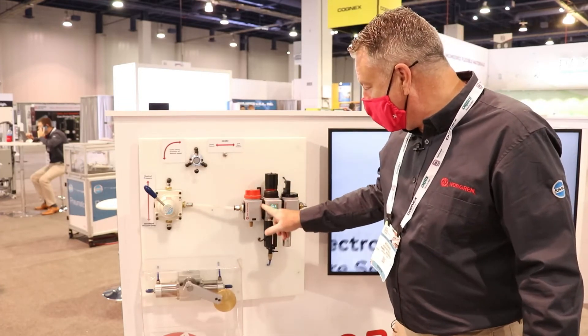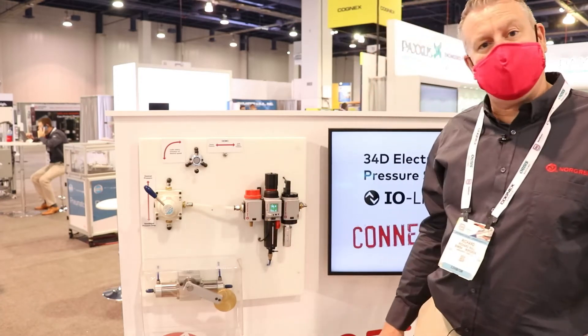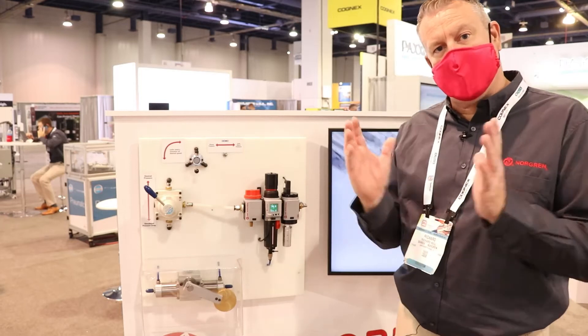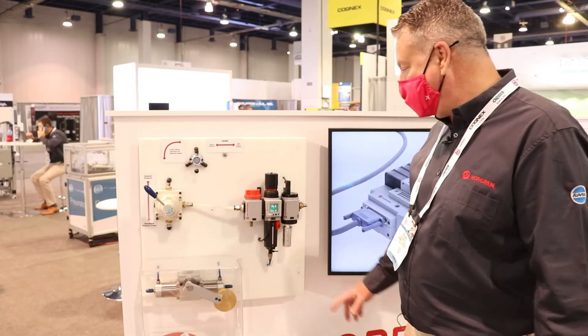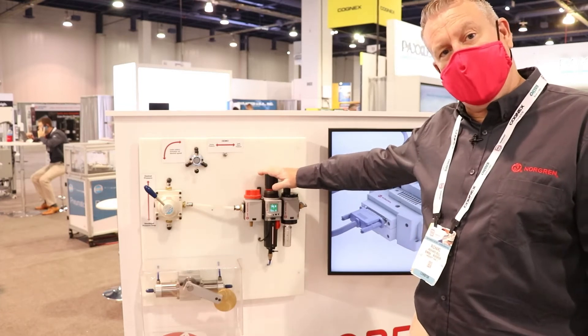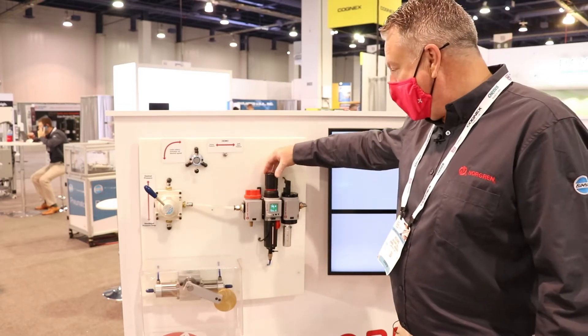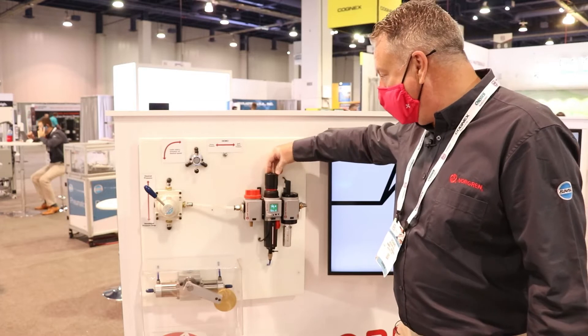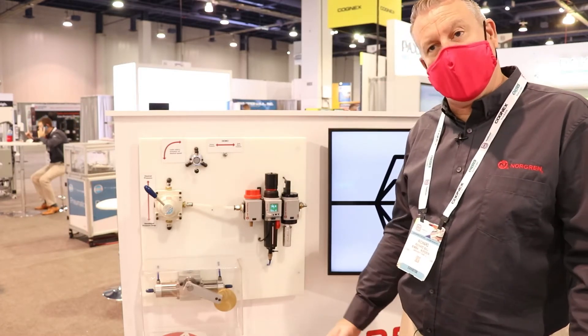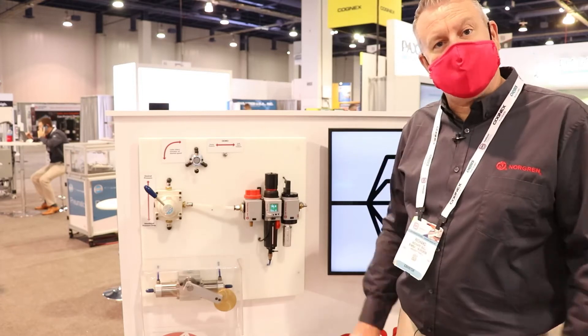Next we have the quick clamp design that you're already familiar with — exactly the same design, just smaller, more compact and a newer design. Next we have the filter regulator unit, with an adjustable knob and a lock-off facility so that you can make it tamper-resistant.